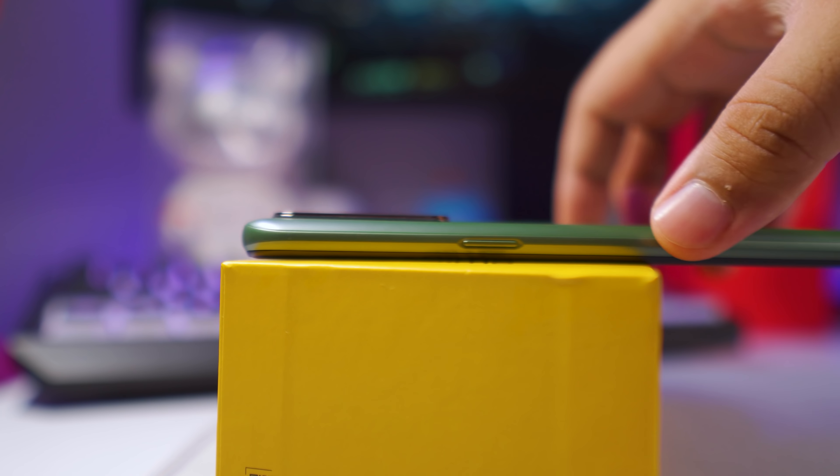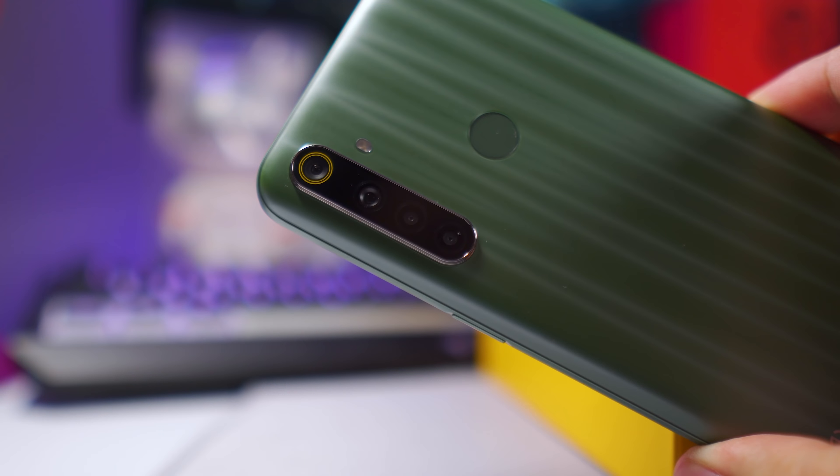At the bottom, it has a down-firing speaker and — a shocker — it has a USB Type-C port. Welcome to the future, Realme. And then we have a headphone jack, which is always a welcome inclusion. On the left side, we have the volume controls, the SIM card slot, and a micro SD card slot. Then on the right side, you have the power button.